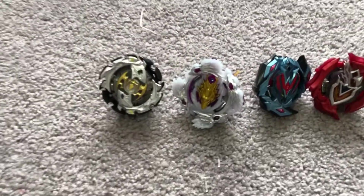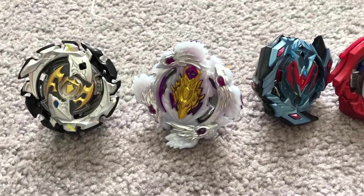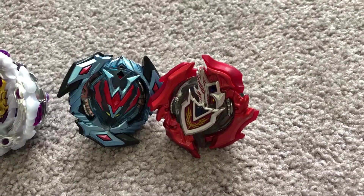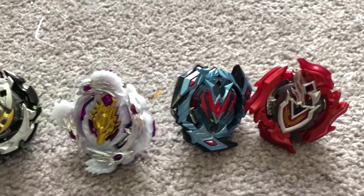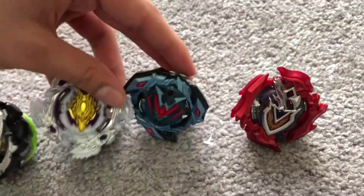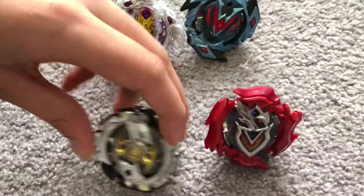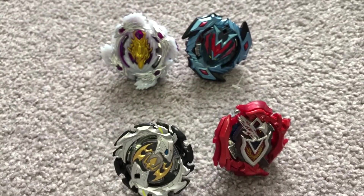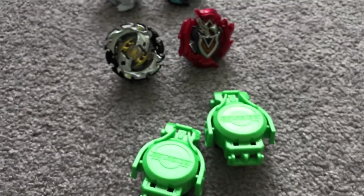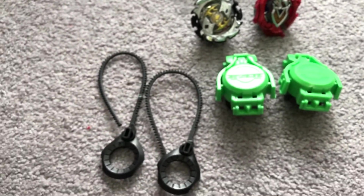So here we have our four Beyblades: Emperor Fornius, Brutal Lunar, Wonder Valtryk, and Z Achilles. Those are our four Beyblades. I'm going to be doing a battle with them. So the battle matchups are: Wonder Valtryk and Brutal Lunar battling, and Z Achilles versus Emperor Fornius. Whoever wins those two goes to the finals. We have our new launchers and ripcords - let's get started.